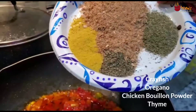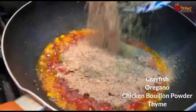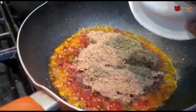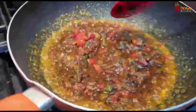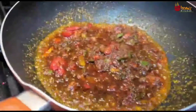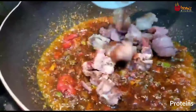Add your crayfish, oregano, chicken bouillon seasoning. Stir for five minutes until it's cooked, then add your protein into the sauce and stir.